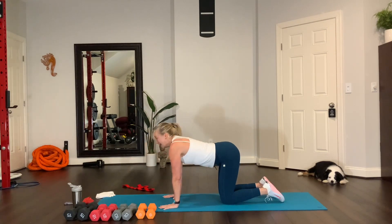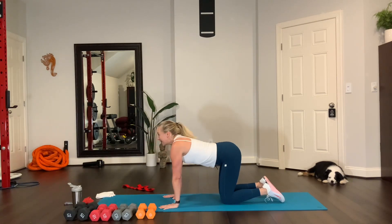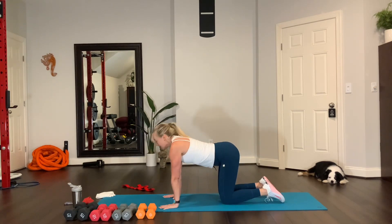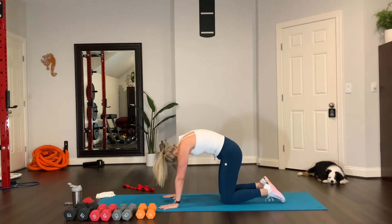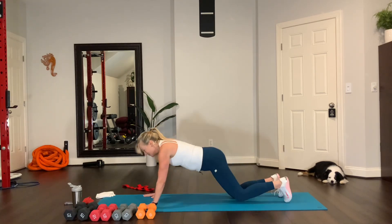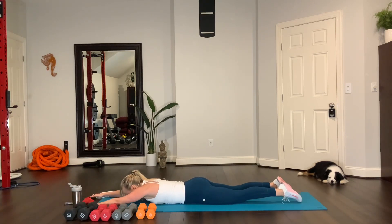Cat and cow. Cat — exhale. Cow — inhale, look forward. Cat — exhale. Cow — inhale. Come down to your belly all the way. Reach your arms. Lift the arms and legs at the same time. Lift and lower. Look down at your mat or the floor. Lift.